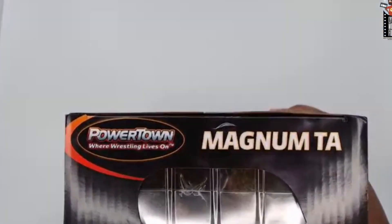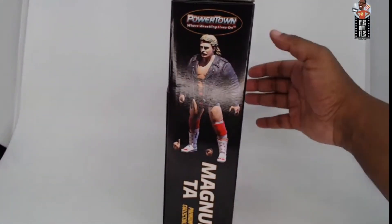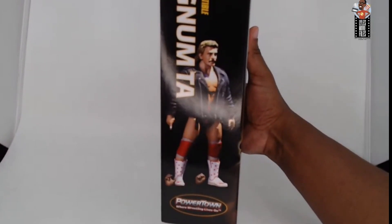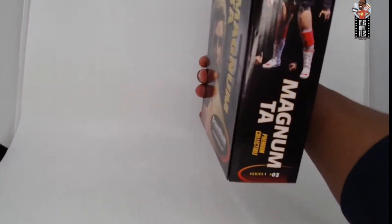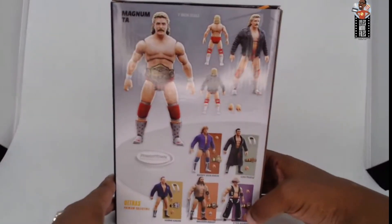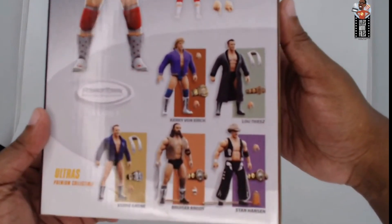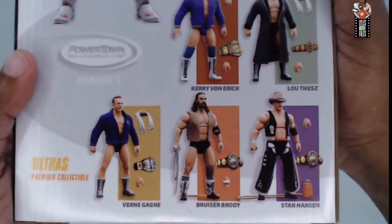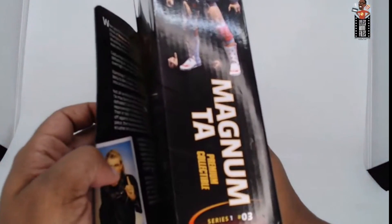On the top it says Power Town, Where Wrestling Lives On — Magnum TA. On the side you can see he's number three in the series. The back gives Magnum a prominent spot and cross-sells the other figures in the wave: Kerry Von Erich, Lex Luger, Verne Gagne, Bruiser Brody, and Stan 'Lariat' Hansen. There's a little magnet keeping the box locked in. Inside you can see Magnum with all his accessories: knee pads, swappable hands, leather jacket, and the U.S. title.